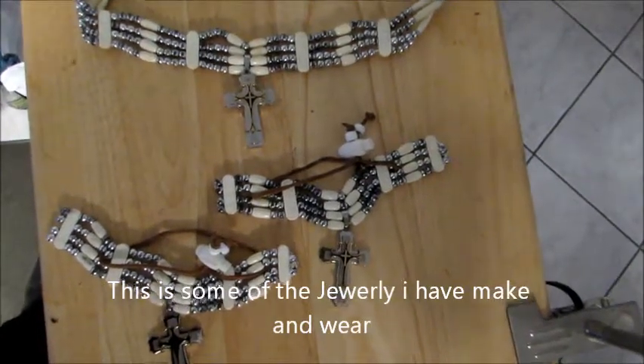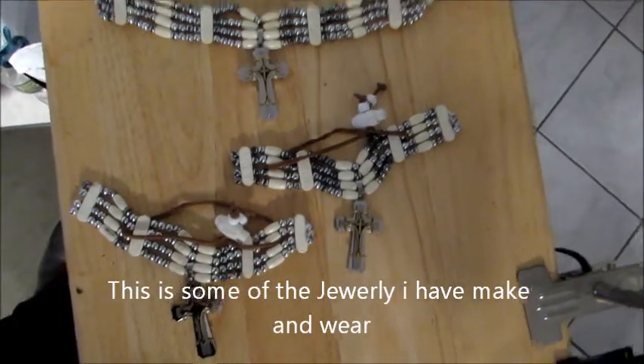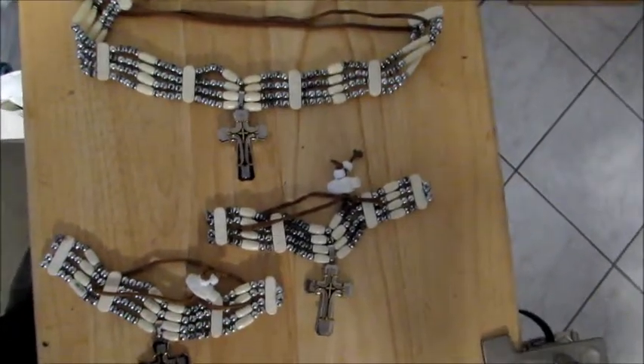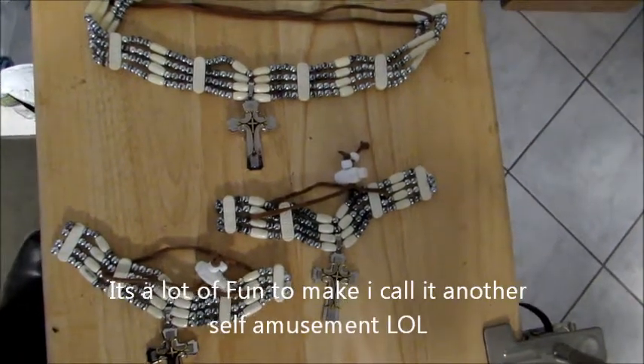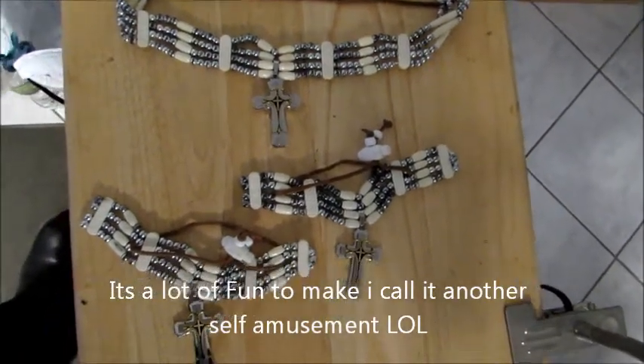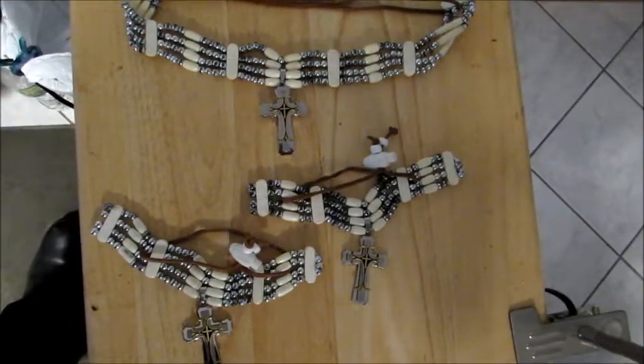This is some Native American beading that I made. I put this together and I added the crucifixes in. Figured it was a little different, something I like. Nice thing about making my own jewelry — I make it any way I want it.